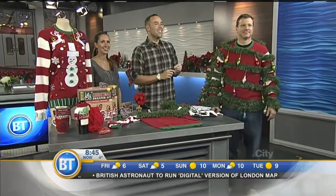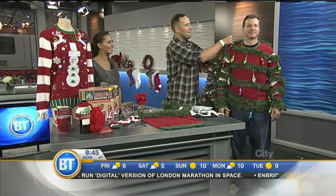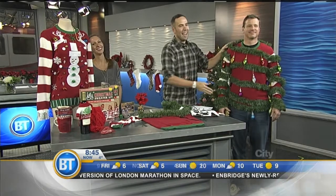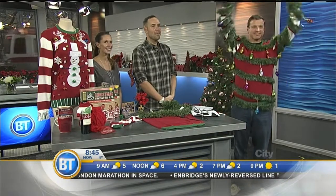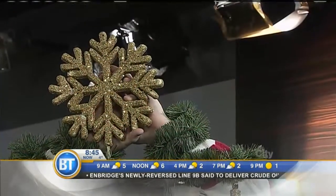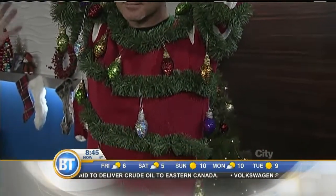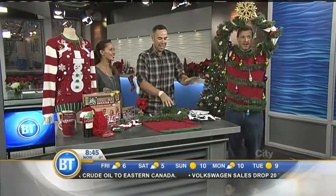We actually tried this, and we have a model just off to the side wearing our creation. So you want to buy 99-cent Christmas ornaments and just hang them on the garland ties. We have a little star in the hand, and if he puts up his hand, he becomes a human Christmas tree with a complete star on top. So that's the ugly Christmas tree sweater — you are a beautiful Christmas tree, Ian! Oh, Christmas tree, oh Christmas tree. That's one good idea.